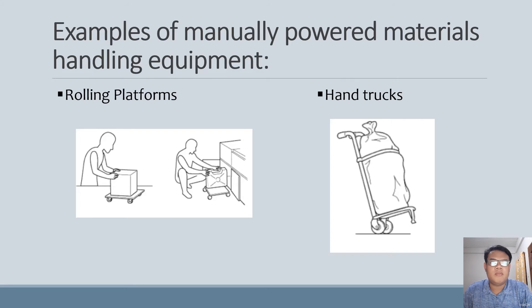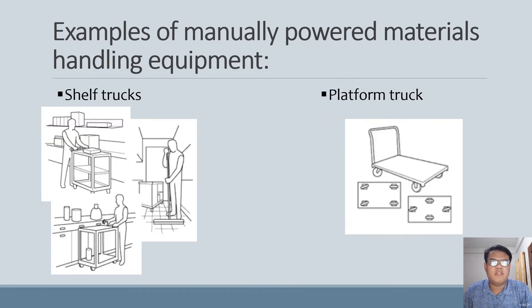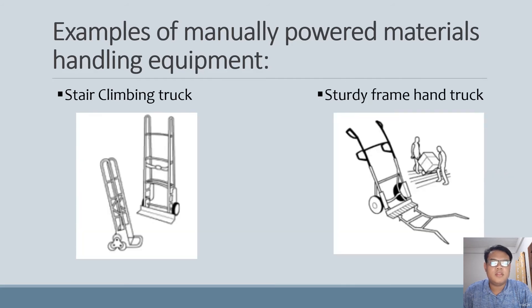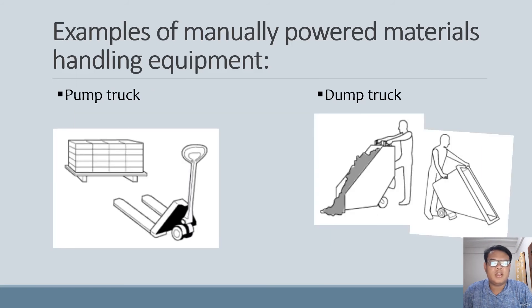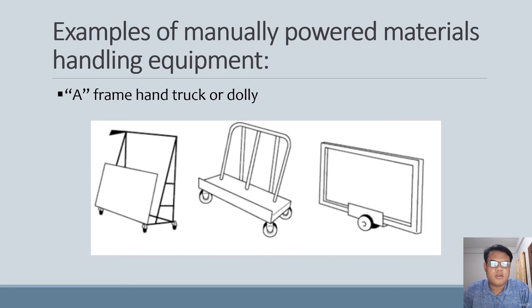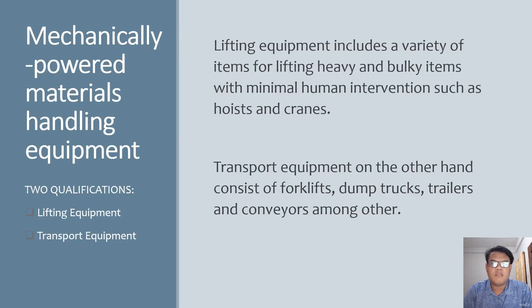Here are some examples of manually powered material handling equipment: rolling platform, hand truck, shelf truck, platform truck, semi-live skid, rack or bin, stair climbing truck, frame hand truck, pump truck, dump truck, tilting drum cradles, and frame hand truck or dolly.